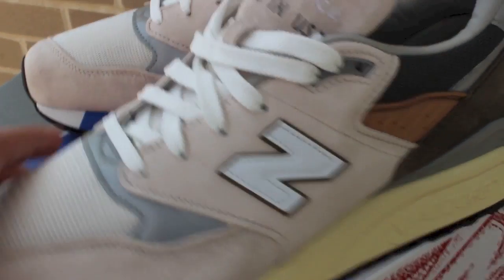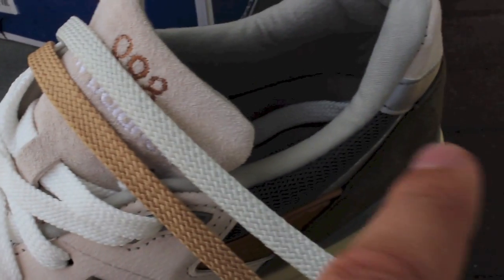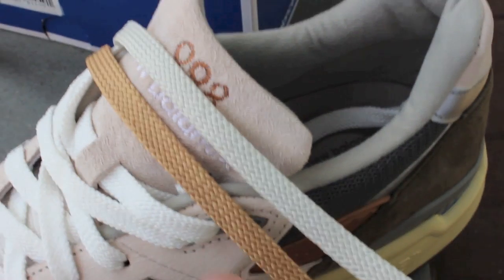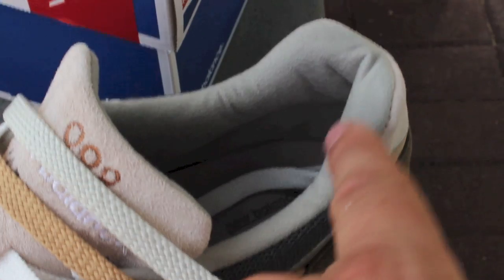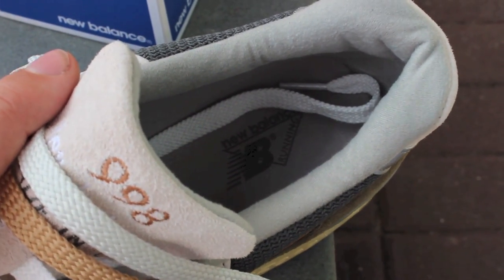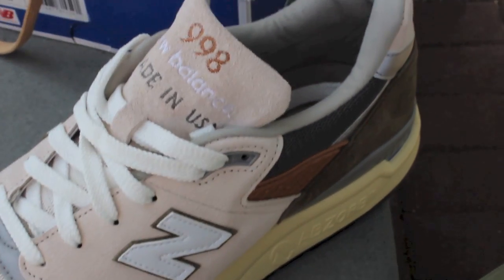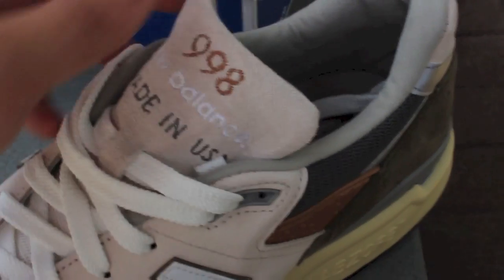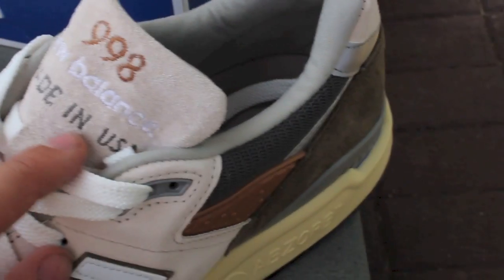These came with a couple sets of laces. I have the cream set in right now. They also came with a copper color that matches the back area, and a white that's more of a gray which matches the inner liner. It's important to note these shoes came with a standard New Balance insole. I was surprised that this shoe features no Concepts branding whatsoever, which is kind of interesting. The copper tones pick up on the tongue, along with olive and the stitched-in 'Made in the USA.'